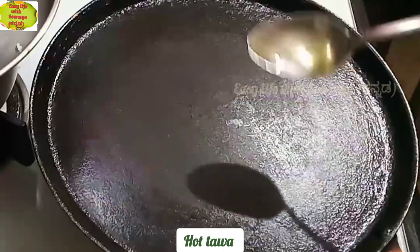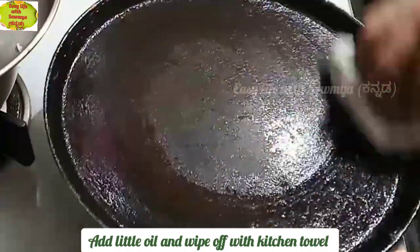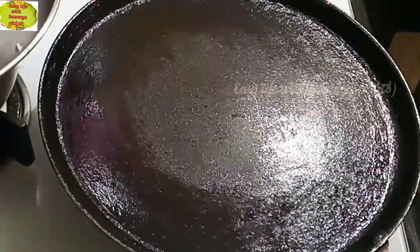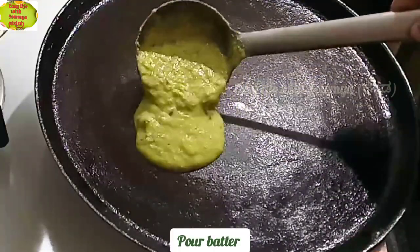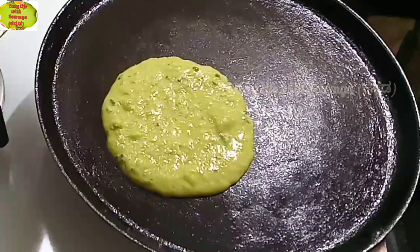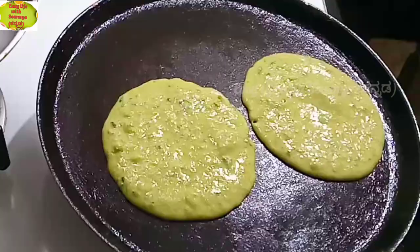I'm going to put it in the middle of this one, then in a kitchen towel as well. I'm going to put it in the batter, then spread it in the pan.